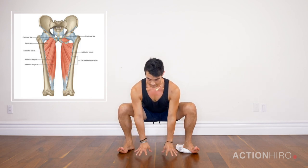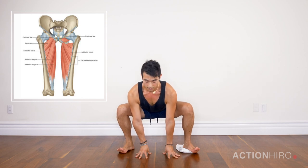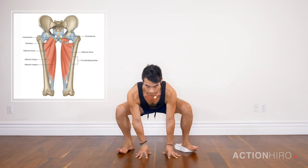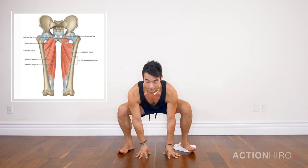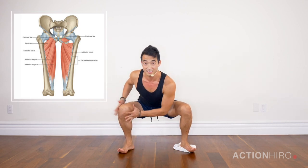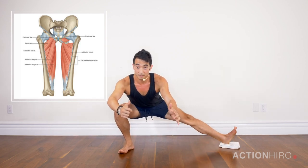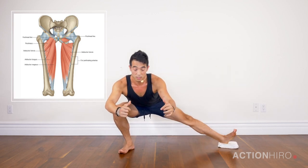I'm going to start off by planting my fingertips down first, trying to keep a nice straight spine. Then I'm going to slide one leg out, toes pointing up, and slide it back in. Slide it out, slide it back in. Your leg doesn't need to be completely straight — you're just working with your own range of motion here.